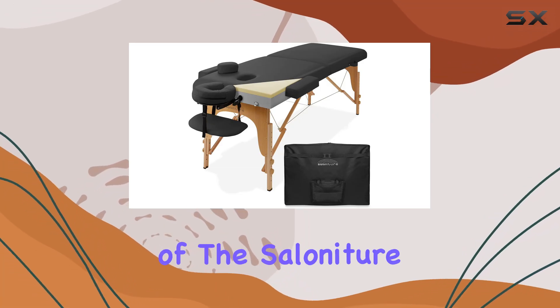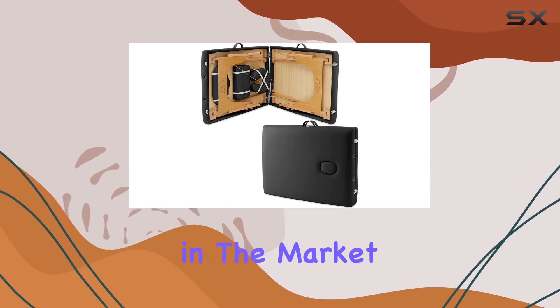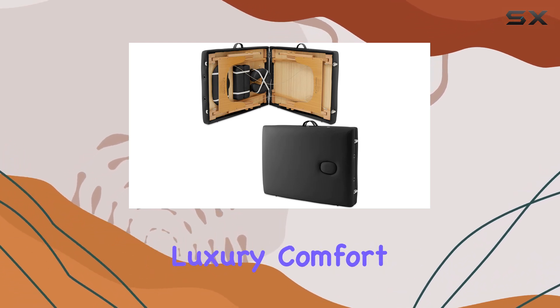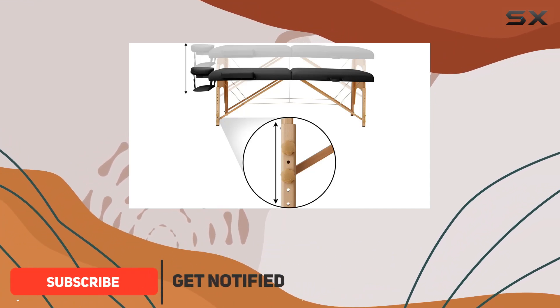Welcome to our in-depth review of the Saloniture Professional Memory Foam Folding Massage Table. If you're in the market for a massage table that combines luxury comfort with portability, you'll want to stick around for this. Let's start with the comfort aspect.